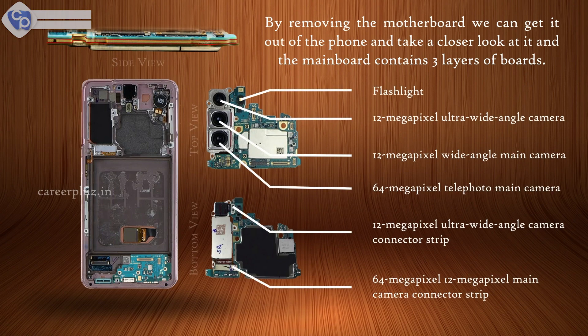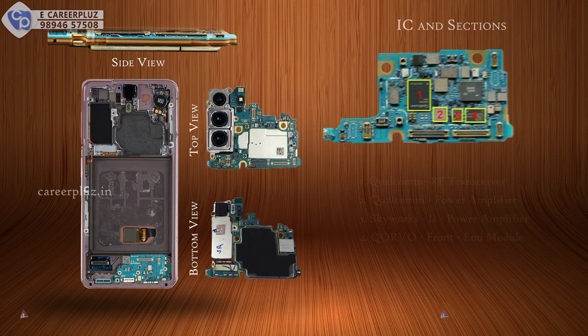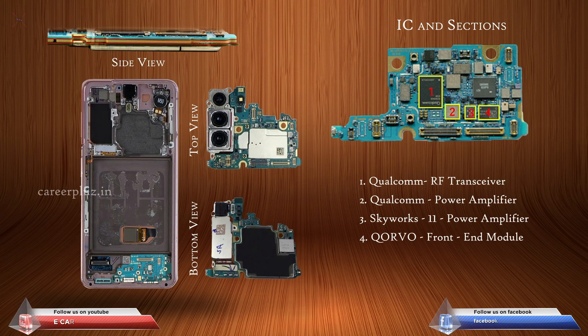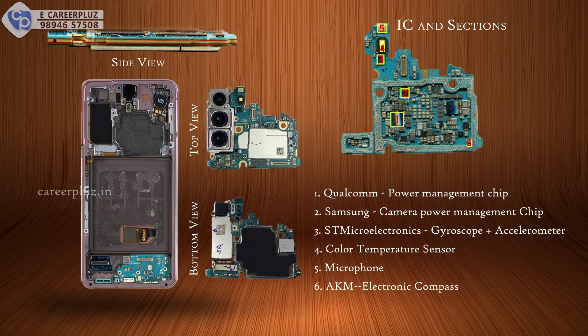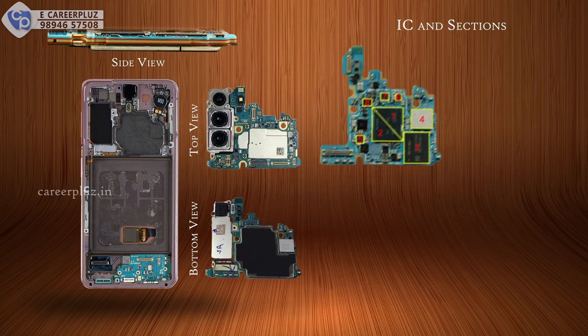By removing the motherboard we can get it out of the phone and take a closer look at it. The mainboard contains three layers of boards. These are the list of components in it. Let's see the top view, the middle, and the back side of the mainboard ICs and sections.